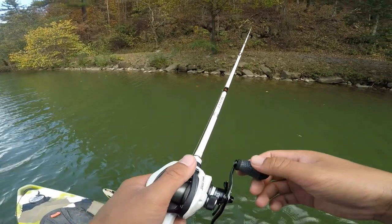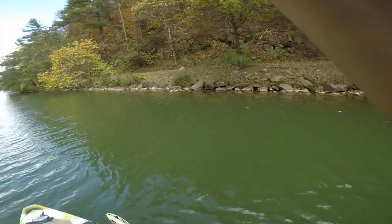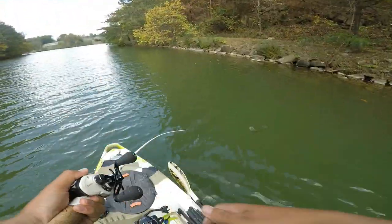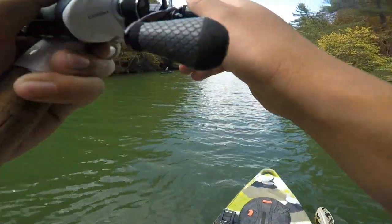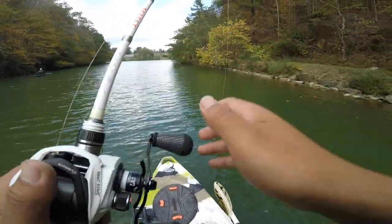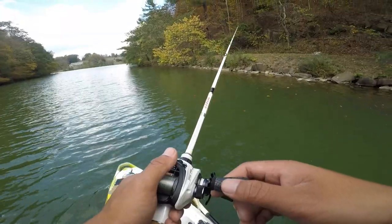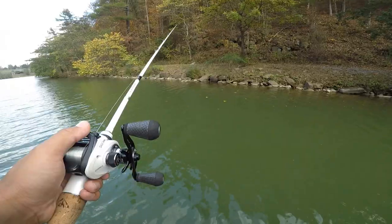Let's see if we can catch another one over here. Got another one! Another one — oh dude, it got off. Well, as you saw it does catch fish. Let's try it again — where there's one there's more.